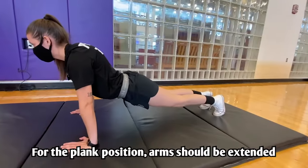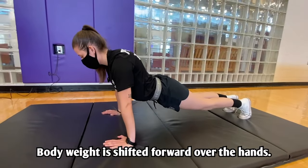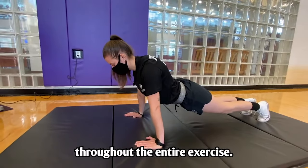For the plank position, arms should be extended underneath shoulders in a straight line. Body weight is shifted forward over the hands. Keep the body in alignment. Maintain a tight core and squeeze your glutes throughout the entire exercise.